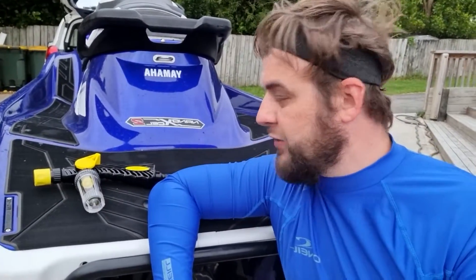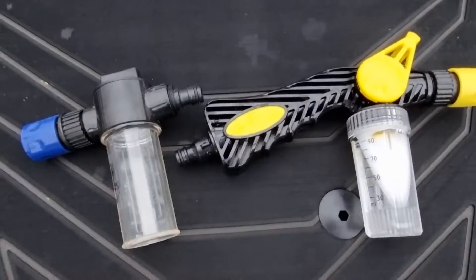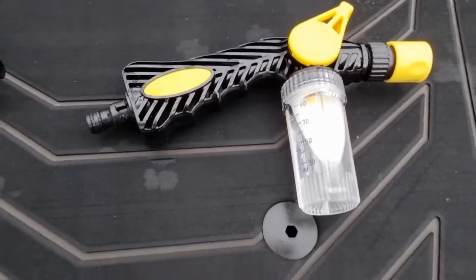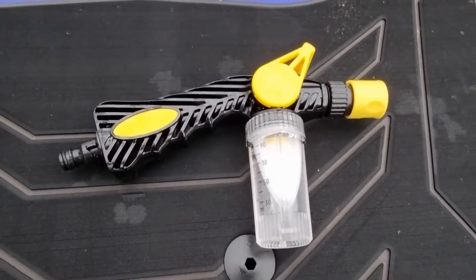Hey guys, Nibu here. I wanted to do a follow-up video to my video on Salty Captain. This is the comparison between the ASALT and the Salty Captain engine flush kits. Big thanks to Aaron Osiris who recommended the ASALT flusher.